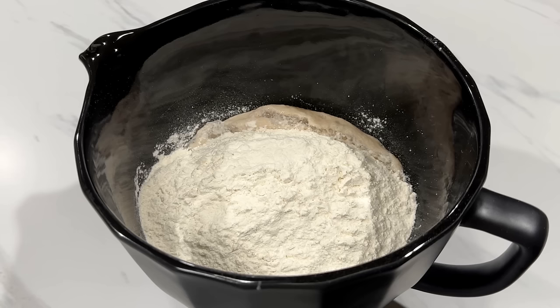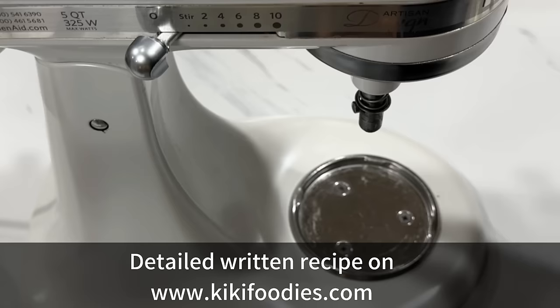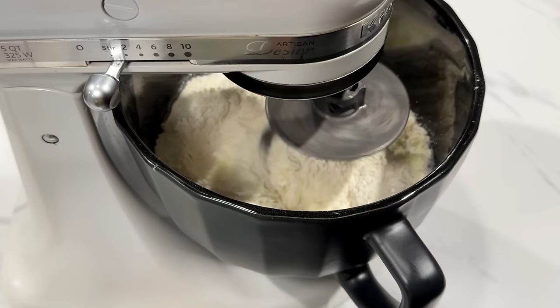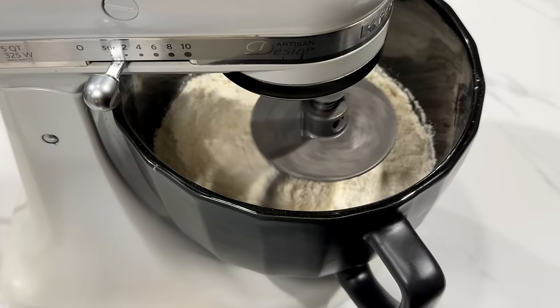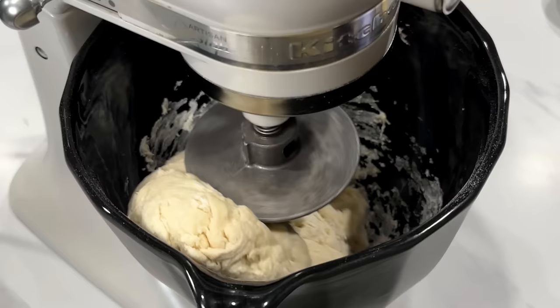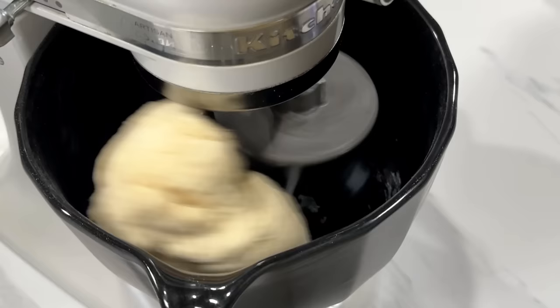Next, add the other ingredients: sugar, flour, powdered milk, and salt. The only things we won't add now are the butter and the oil. Transfer to a stand mixer with the dough hook attachment. Mix for about one to two minutes on low speed until the dough comes together, then increase the speed and knead for five minutes. The dough will look a bit dry at first — that's fine because we haven't added the butter and oil yet. We add the butter later because we want the dough to develop a proper stretch, which improves the gluten structure and gives the bread that nice, stretchy texture.